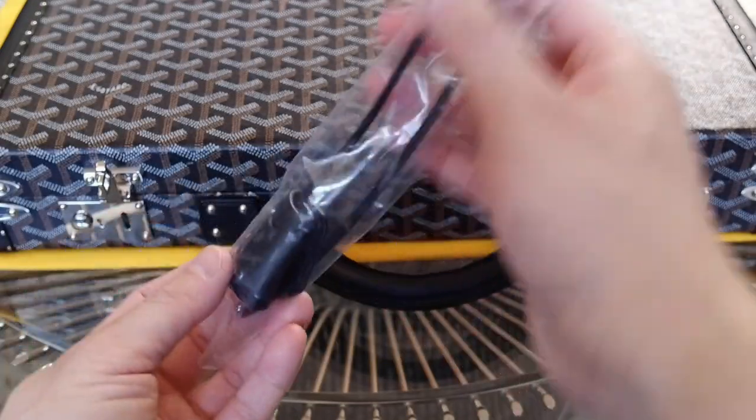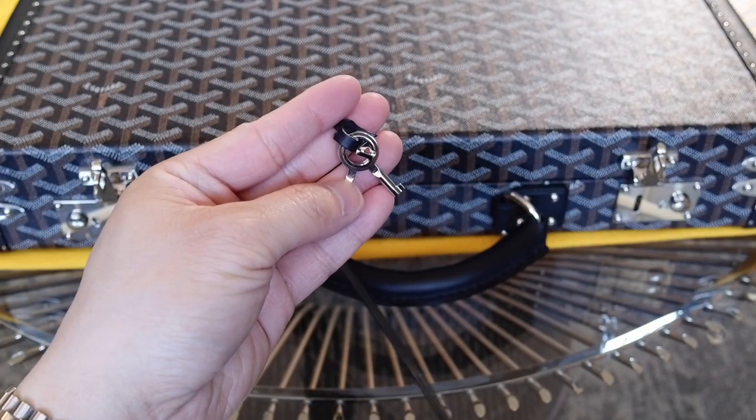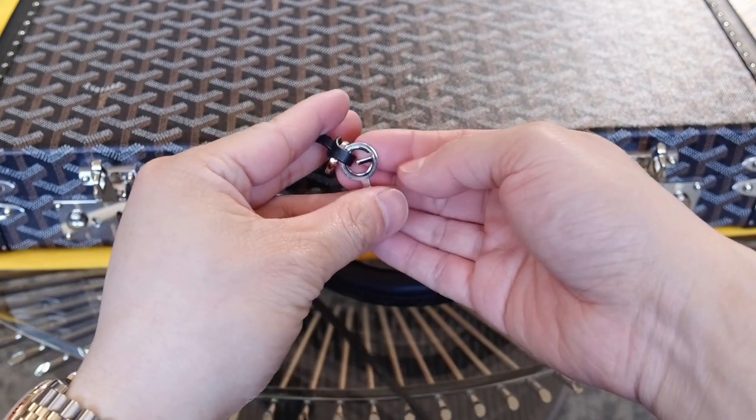The clochette came in a plastic bag and has the logo stamped on the leather. It comes with a set of two keys, which actually have a G on them — you can see the G here.